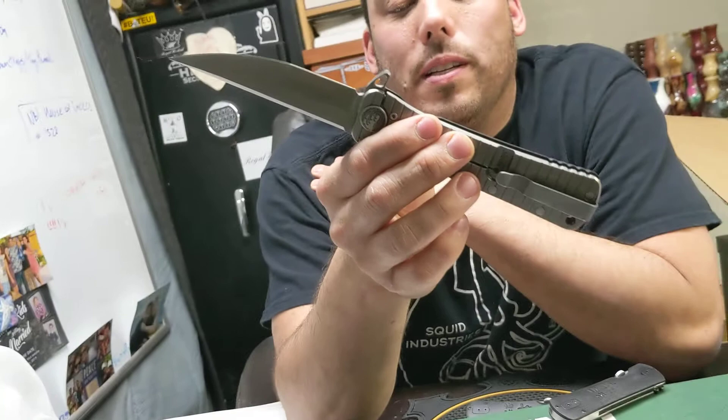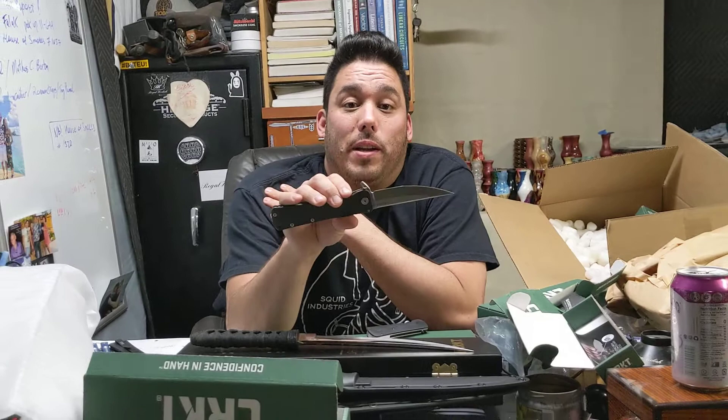Anyway guys, I hope you enjoyed just looking at my knives. Sorry I can't give you really cool information, but one day I'll learn a little bit more.